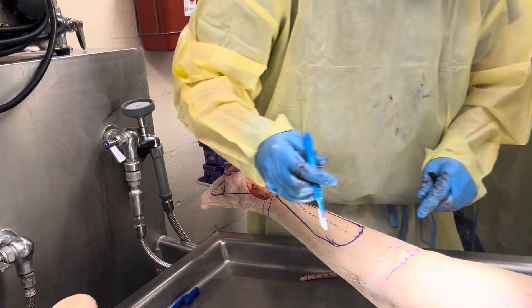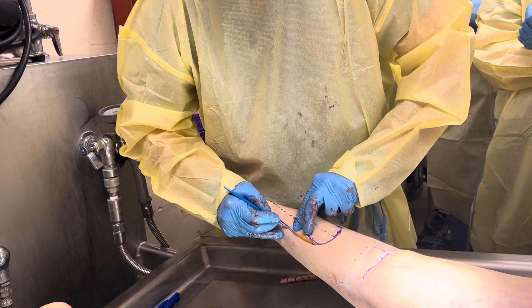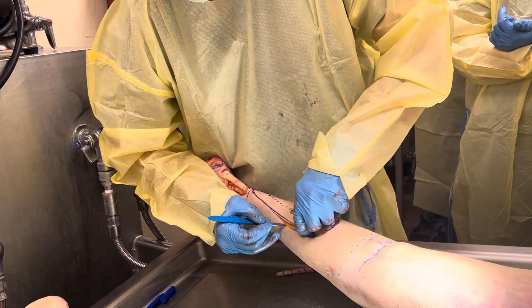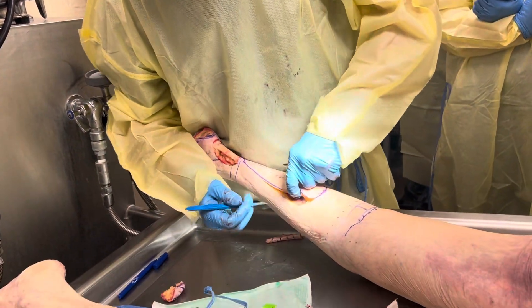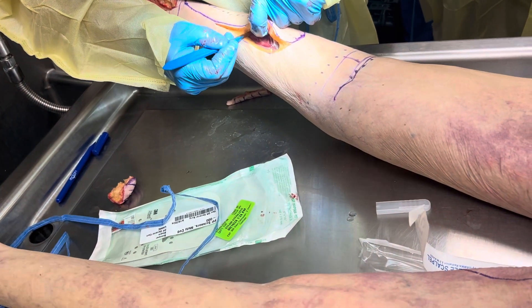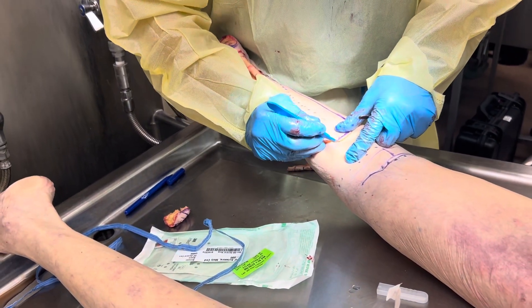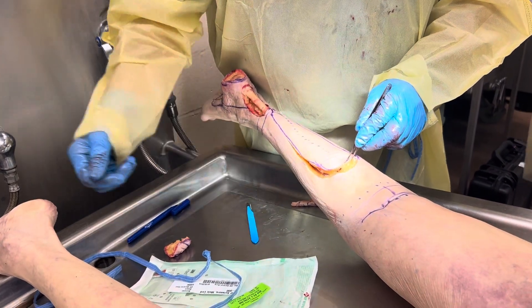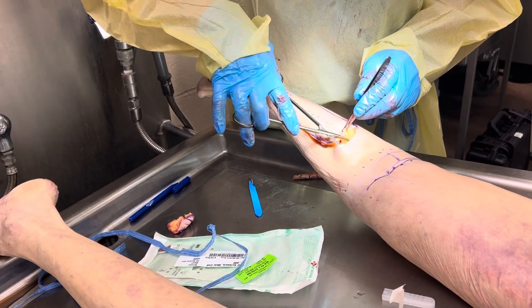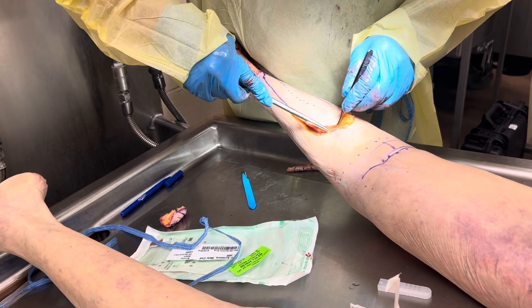It's a very easy dissection. You can start wherever you choose to — I choose to start here on the medial side. I come down. This is all free lunch, so to speak. You want to get down to the fascia. Here's your fascial layer — you want to be right here. You want the gastrocnemius muscle down. I come up here and do the top. When I come in, I look for the short saphenous vein in case I need it to supercharge it later or exteriorize it.